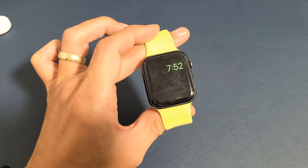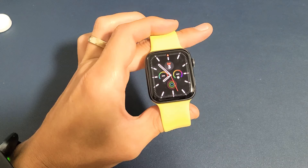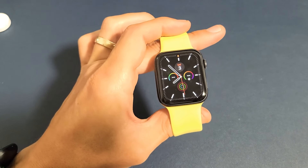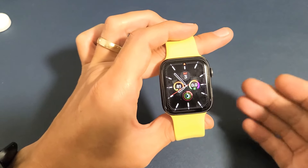Here's an Apple Watch Series 6. I'm going to show you how to get in and get out of power reserve mode. First, how you get into low power reserve mode, or just the power reserve mode.